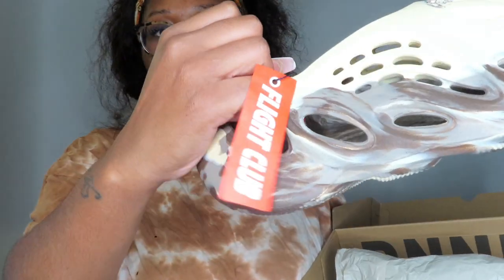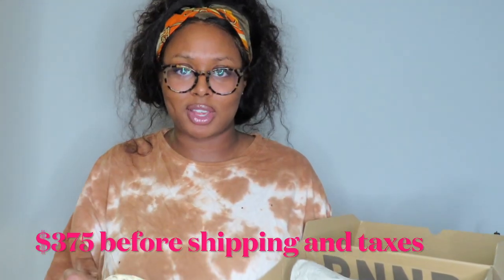These have the Flight Club tag on them right here. The Foam Runners are originally like a hundred dollars, but of course no one is able to get them for the regular price, so everyone has to pay resale. I paid over three hundred dollars — I'll put the exact amount on screen — but I know for sure it was over three hundred and close to four hundred dollars. Yeah, that's pretty expensive for a shoe.